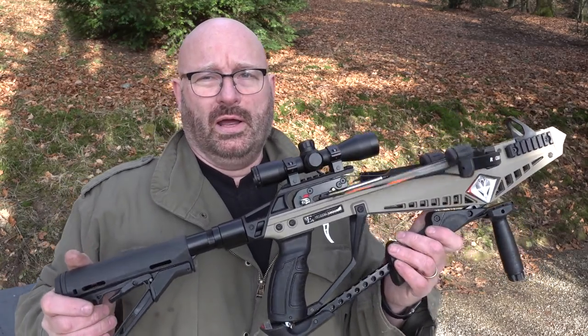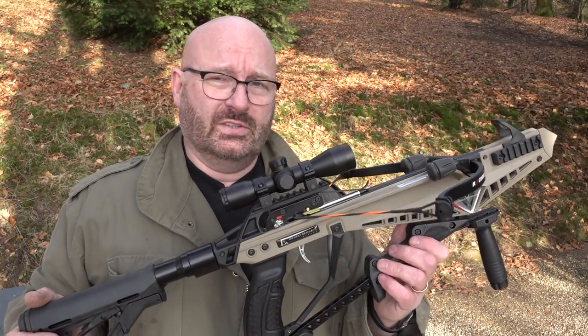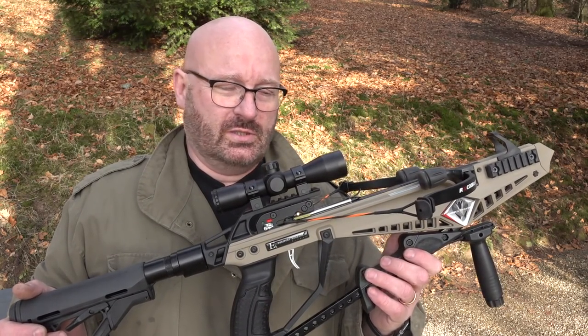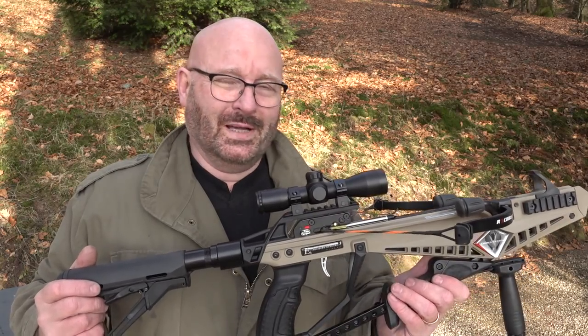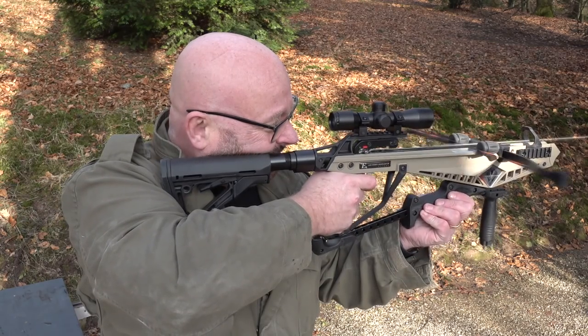All these assumptions that arrows need to be long to be accurate may be completely wrong. I guess if these were industrially made with precision vanes and everything, they would be just as accurate as longer bolts. Maybe I should do some longer range tests, but these are short-range weapons — they're not crossbows made for long distances. I hope you liked this. Love that sound. Thanks and bye-bye.